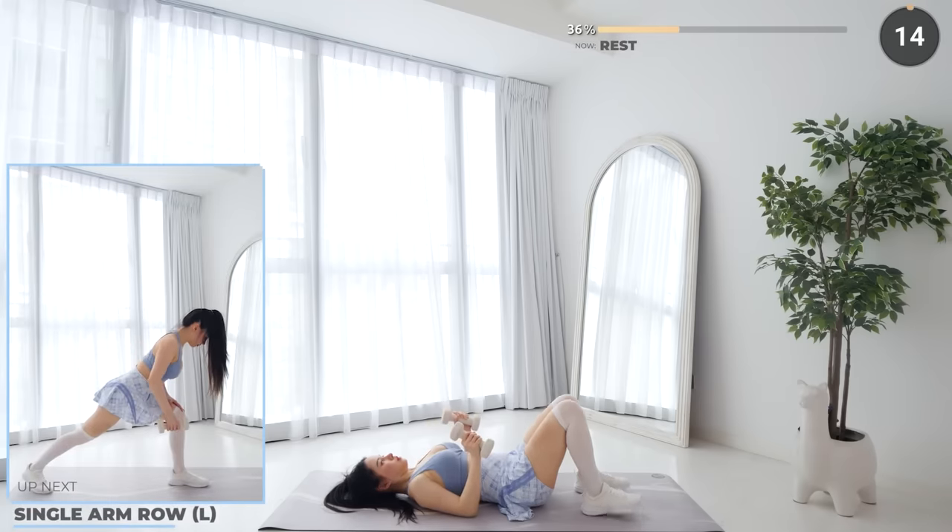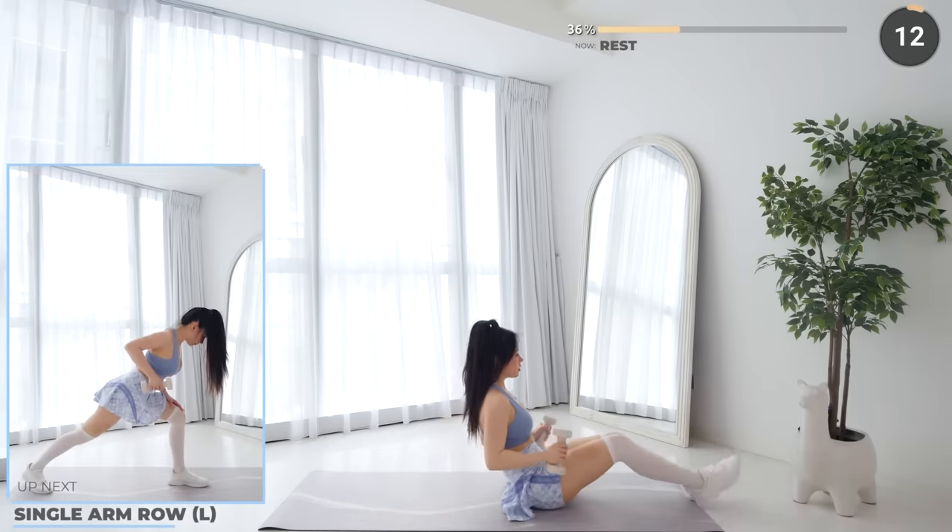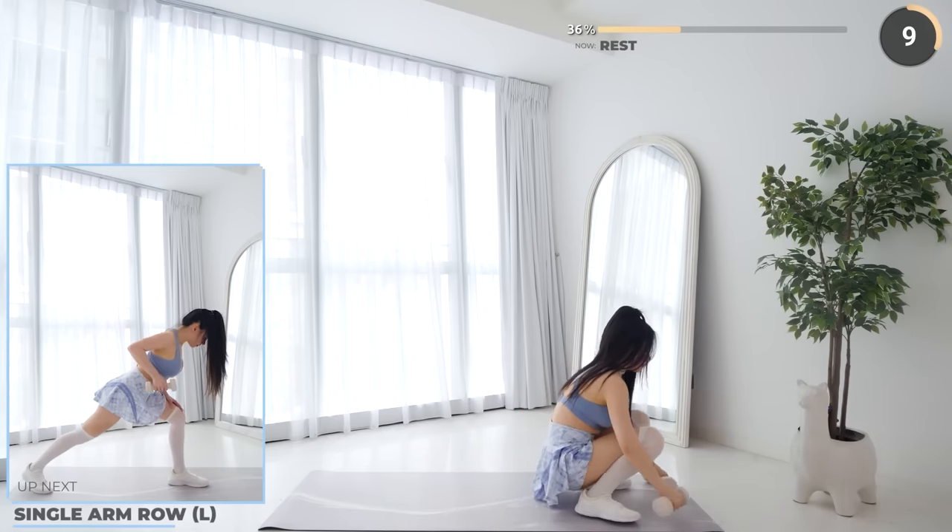Nice work guys — 15 seconds rest now. Stand upright and put one dumbbell aside. You just need one dumbbell for a single arm row.